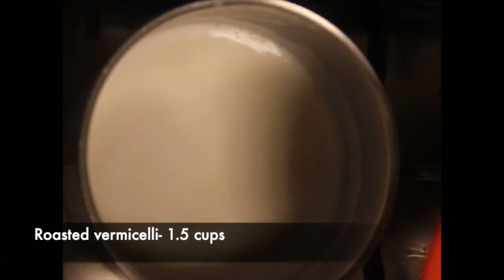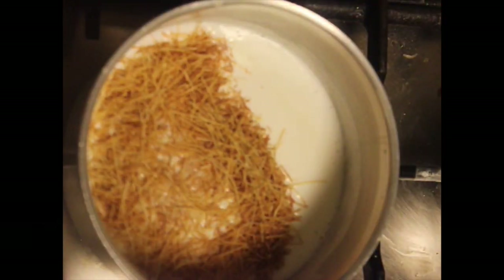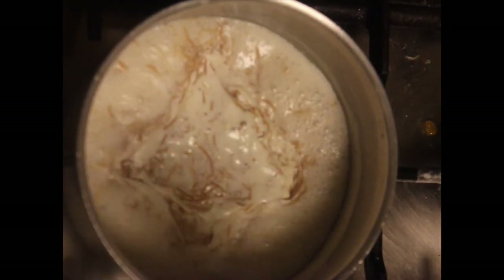Next, I am adding 1.5 cups of vermicelli. I have dry roasted the vermicelli on a pan for 10–15 minutes on low flame until it has browned beautifully. Simmer on low flame until the vermicelli cooks well — it took about 4–5 minutes for me.